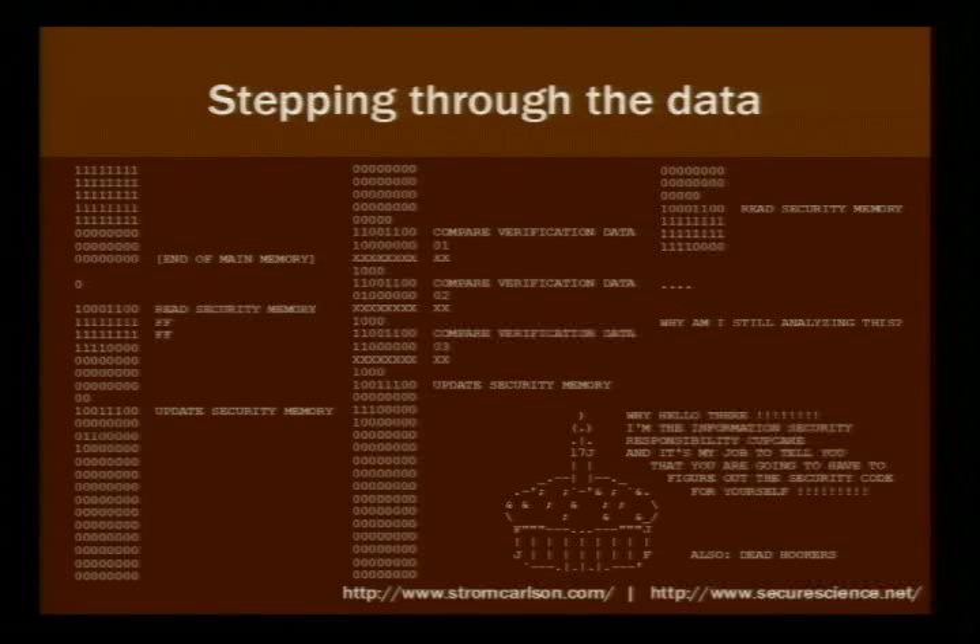I've taken the security code and replaced it with Xs. Down here it says, 'why, hello there, I'm the information security responsibility cupcake, and it's my job to tell you that you're going to have to figure out the security code for yourself. Also, dead hookers.' I figured it would be grossly irresponsible to just give you the code, because someone in the audience would just take it and Kinkos would lose millions of dollars. And then who's that schmuck who presented about this at DEF CON? Oh, me.